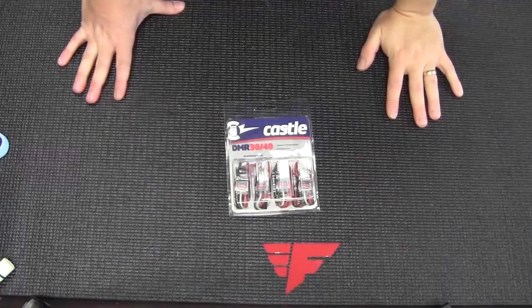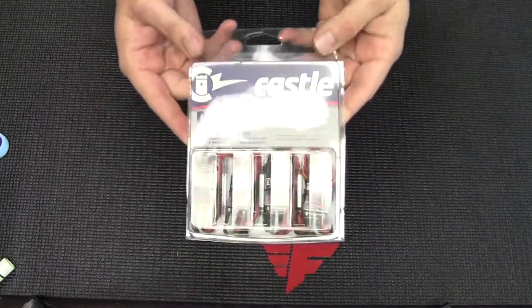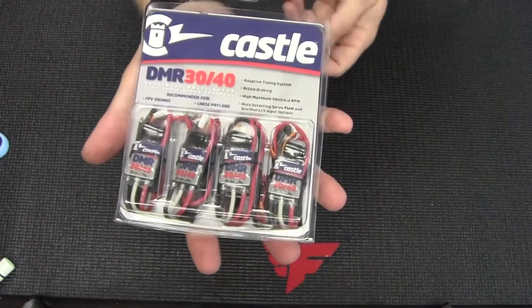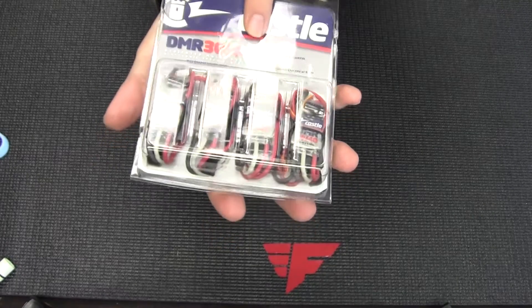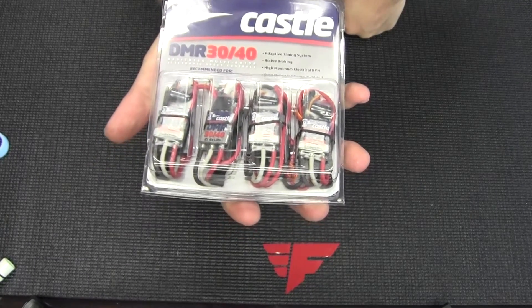Hi everybody, this is Tom from ForceRC. Today we are doing an unpackaging video for the new Kassel DMR 3040 — 30 amp, 40 amp — drone racing multirotor ESCs.